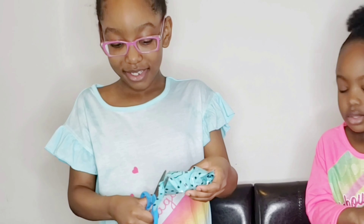Alright Pajama Squad, I know that y'all seen that thumbnail and you read the title and you know that we are about to do some unboxing. Right? Are you excited about unboxing? Yeah! I'm definitely excited!